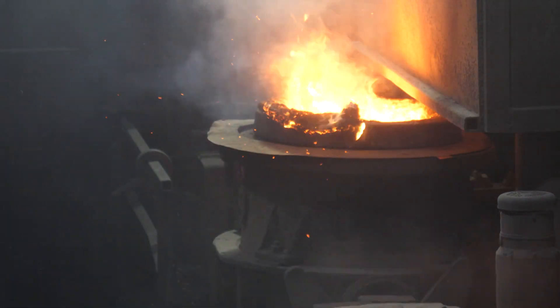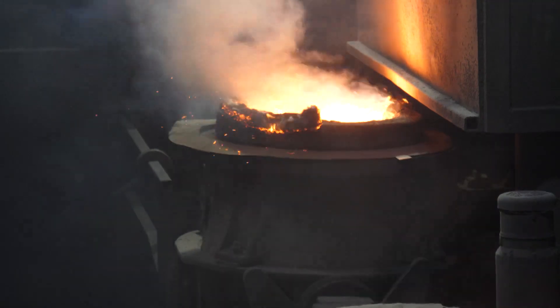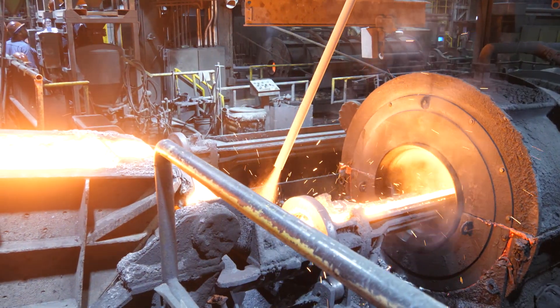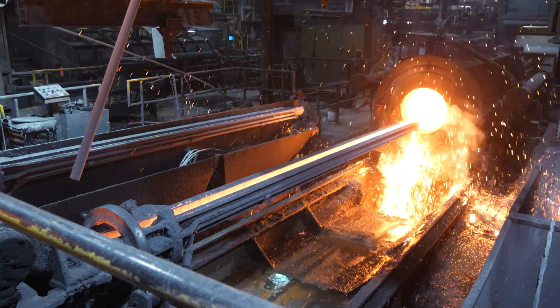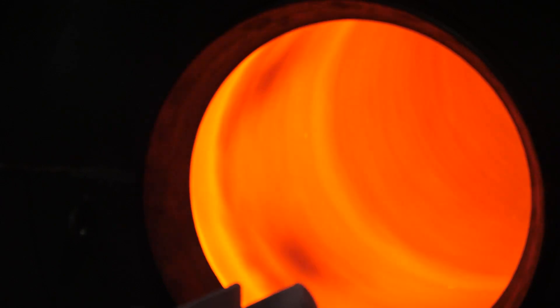Magnesium is added to the molten mix, transforming the metal from grey iron into stronger, tougher ductile iron. The iron travels down a trough into a spinning mold inside the casting machine. Centrifugal force spreads the iron evenly against the mold walls. A cooling system cools the mold, solidifying the iron.